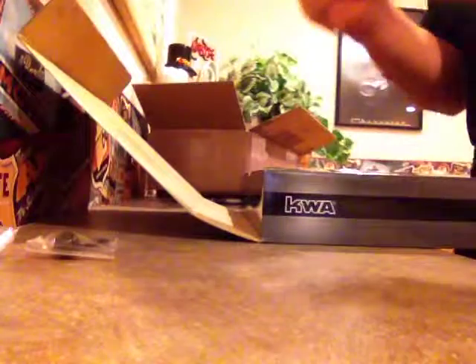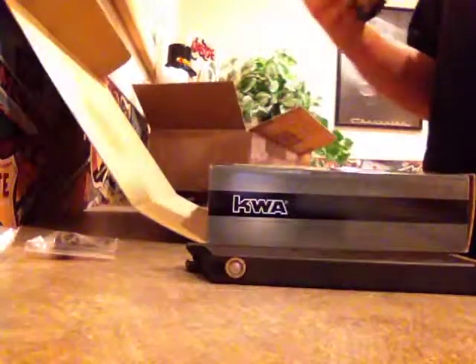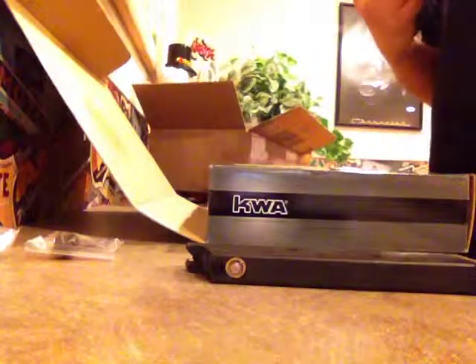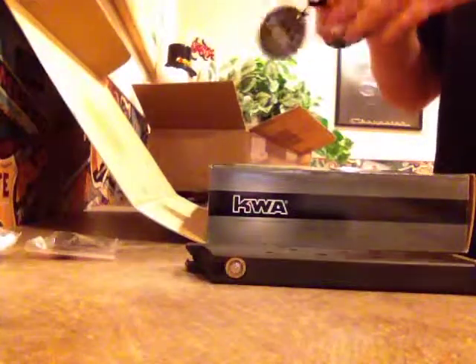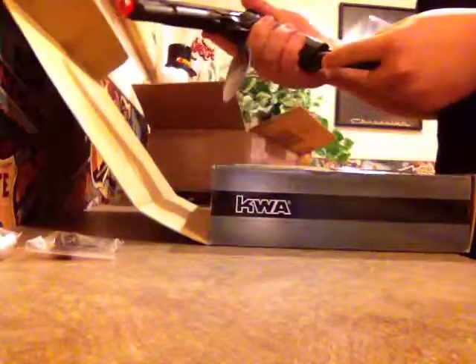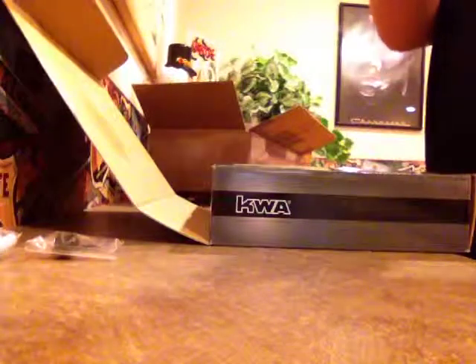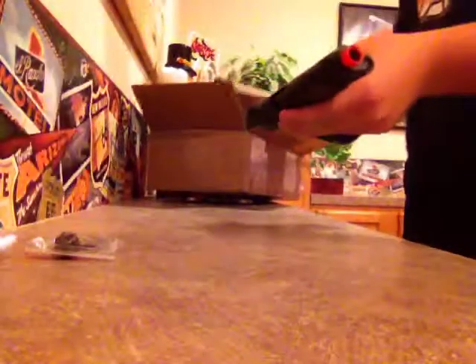Looks like they tried to replicate a Kimber pro tech mag, as this gun is actually modeled after the KWA Mark 1, which is modeled after the Kimber Custom 2. So naturally they're going to model it after a Kimber-style mag. This is a really nice gun — totally worth the money. Pretty weighty as well, though very dry — it comes to be expected.